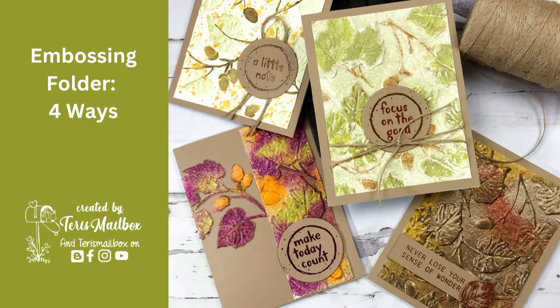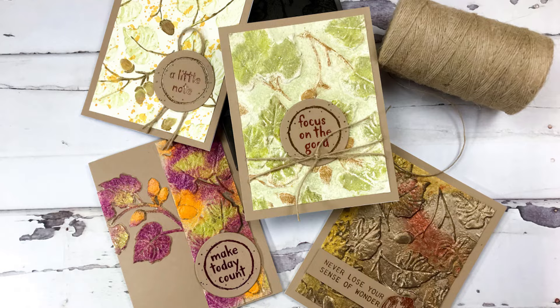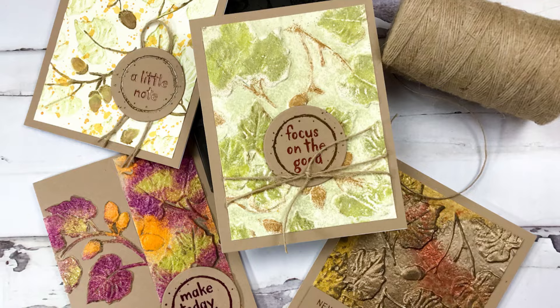Hello friends, it's Terri with Terri's Mailbox. Today I'm presenting for the Funky Junkie Boutique and showing you four different ways to use an embossing folder. This is the Acorns 3D embossing folder from Tim Holtz and one of my favorites, so I'm going to show you some techniques.